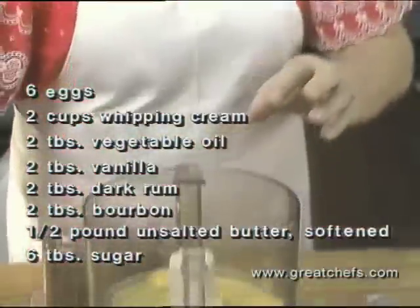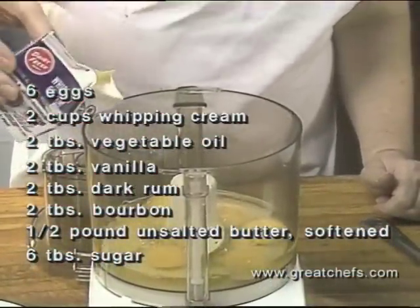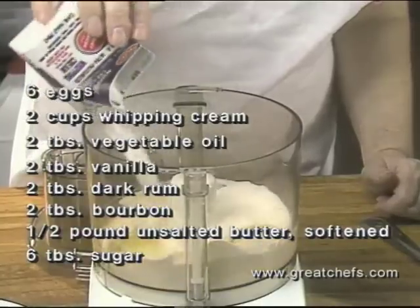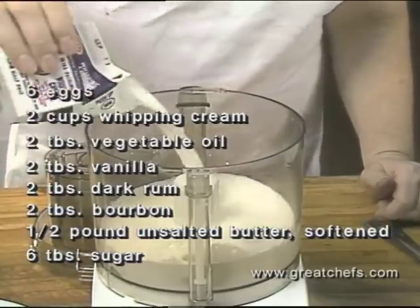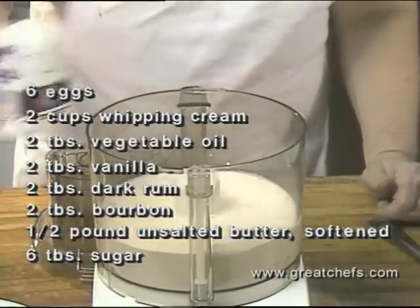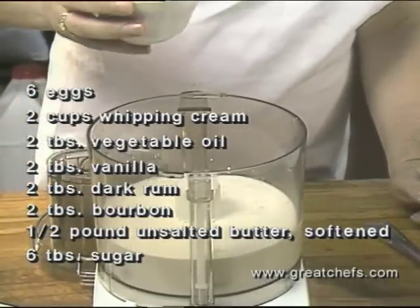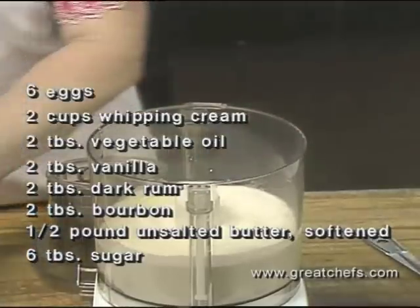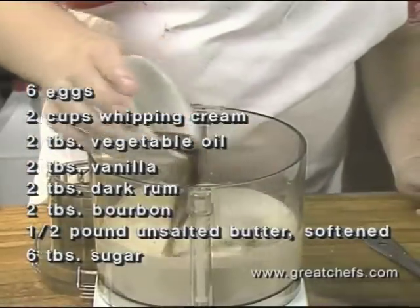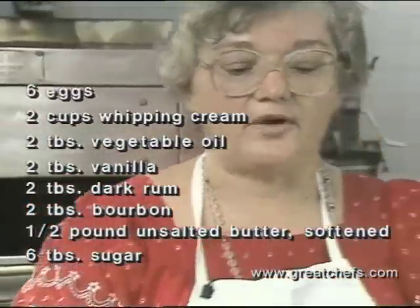The crustula batter begins with six whole eggs, one cup of fresh heavy whipping cream, two tablespoons of plain salad oil, two tablespoons of vanilla extract, and two tablespoons of rum.